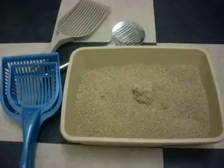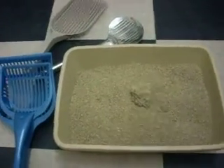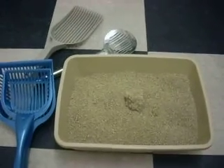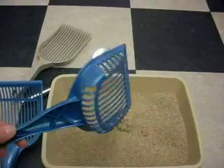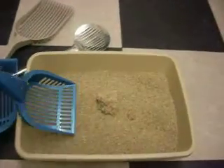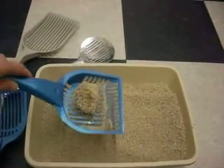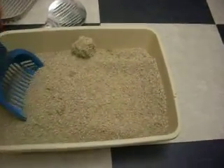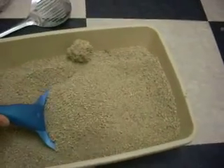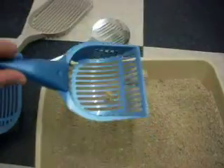We're still using the same World's Best Quick Clumping Corn Litter. We've got two different sizes of traditional scoops. Here's the small one. It does a decent job — it's got the clump. If I really have to dig down, I have to work at it and do a lot of shaking, but it does work.